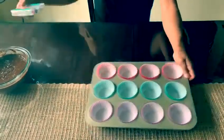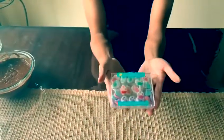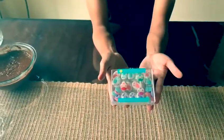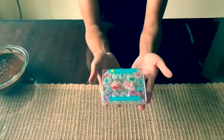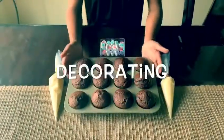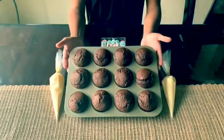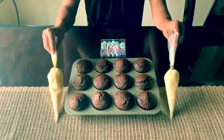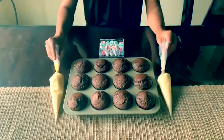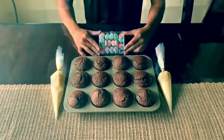Afterwards, we are going to use these wonderful decorations which we want for them to match our wonderful cupcakes. So now we have our cupcakes fresh out of the oven. And here we have our vanilla frosting ready to decorate and our wonderful decorations.